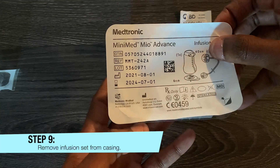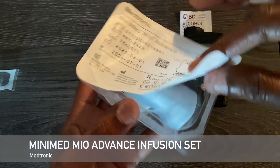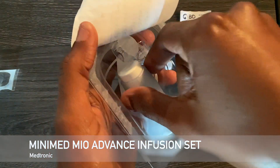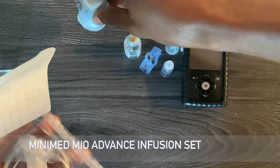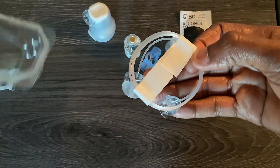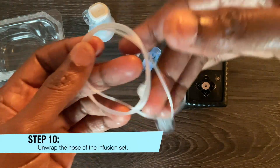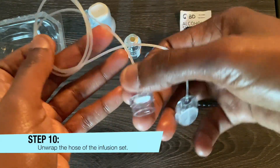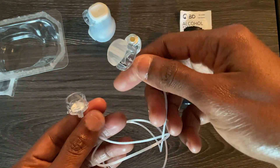I'm using the Medtronic MiniMed Mio Advance infusion set. All I need from this infusion set at this moment is the part that's going to attach to the insulin reservoir. This other part will be attached to my body.